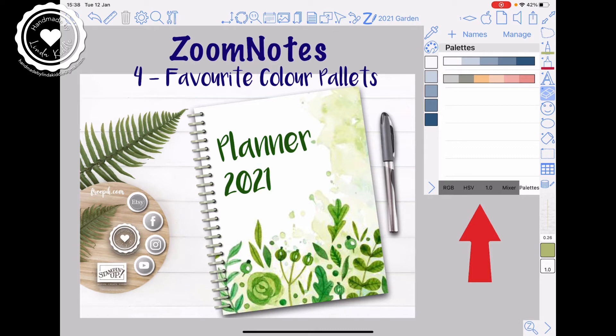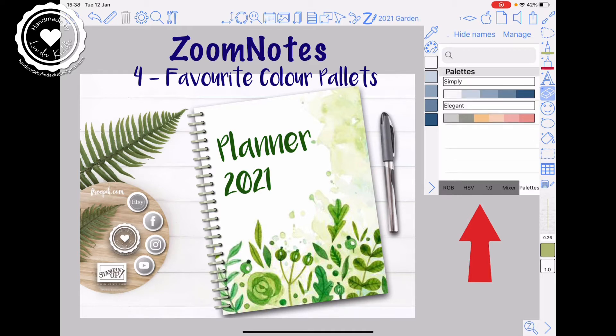I have two of my favourites. The top one, the blues, are my current planner called the Simply, and if I tap on names the names pop up there. Underneath is my most popular sold planner called the Elegant, and I'm going to share with you how you can add more colours to your palettes.